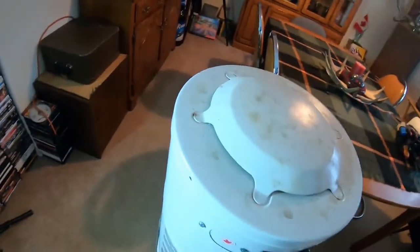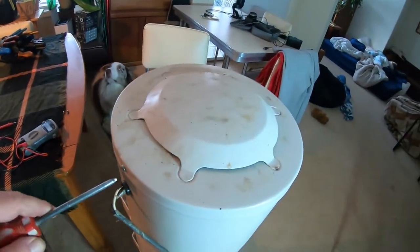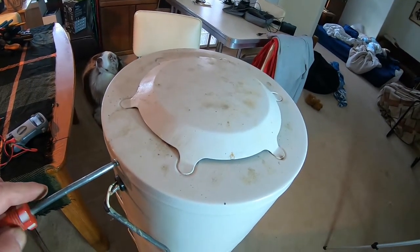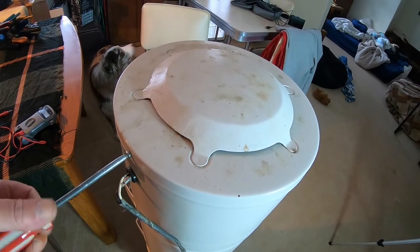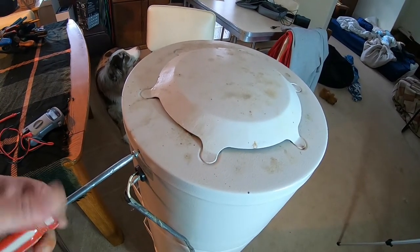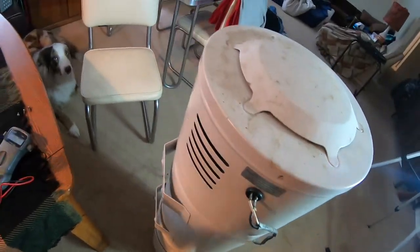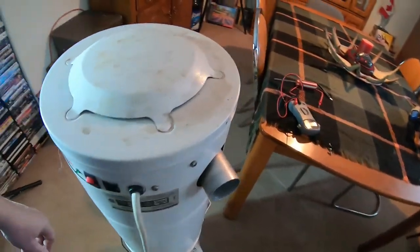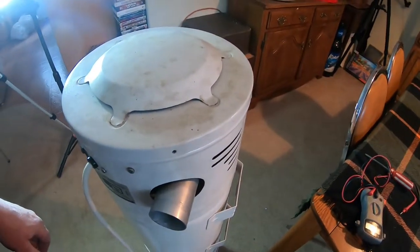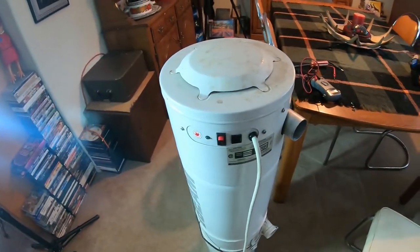I installed this thing about maybe 10 years ago and it was probably 10 years old when I got it. I got it for free. So I figured, what the hey, let's just install this and see how long it lasts. I know nothing of these things, so this might just never ever function again. But we're going to see if we can make it function.